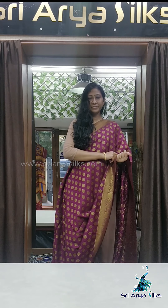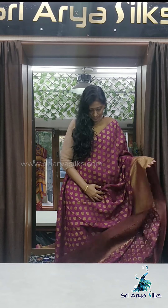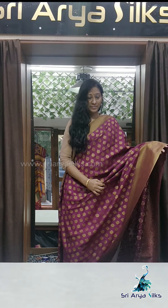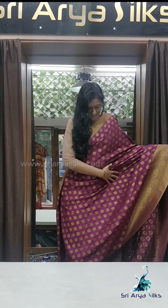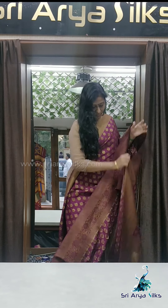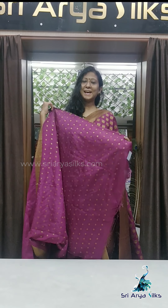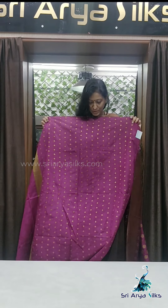Saree number 5 is dark purple, with one short border on one side and a long border on the bottom, with taus and buttas all over the saree. It comes with a rich pallu and a self blouse with small buttis all over.